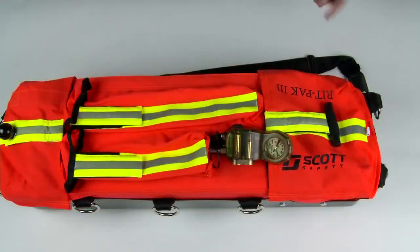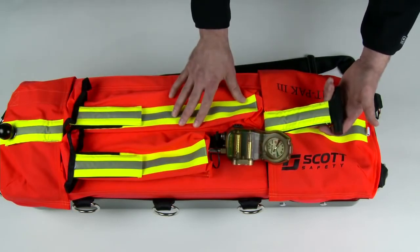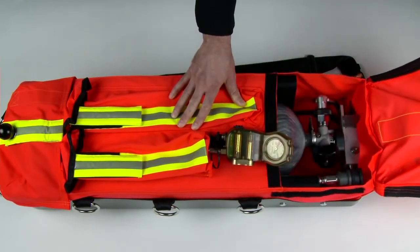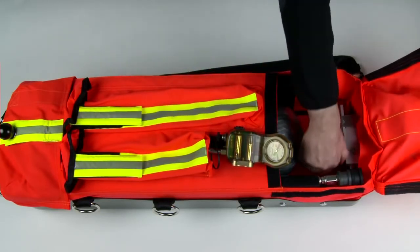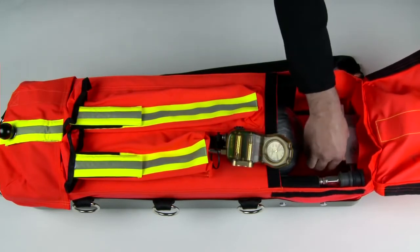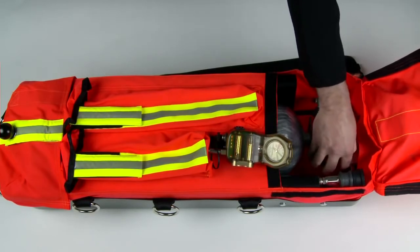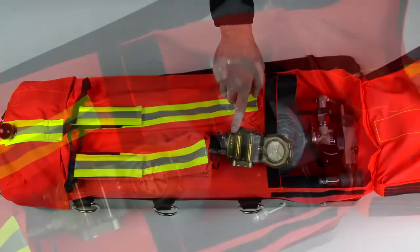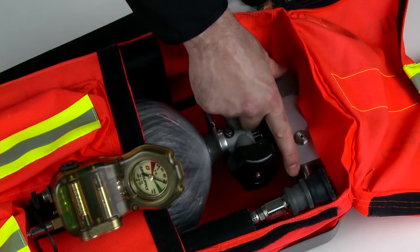The RITPAK 3 has two compartments to separate the low pressure and the high pressure pneumatics of the system. The high pressure side can be determined by looking at the strap — it has a T-bar sewn into it, which can also be felt with gloved hands in low-light environments. Inside you will find the cylinder valve, which is used to activate the RITPAK 3. When the cylinder valve is opened, the lights on the external pressure gauge will turn on. The pressure reducer has an audible alarm that will sound when there is approximately twenty-five percent of the cylinder air remaining.